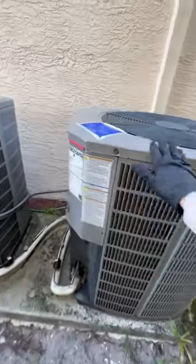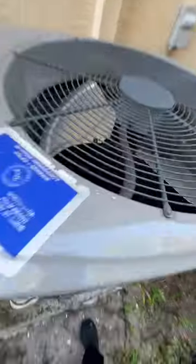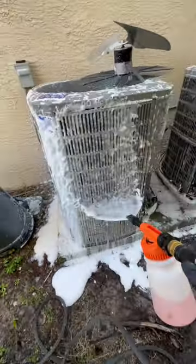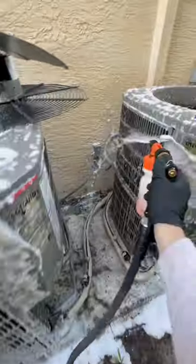Here we go. Look at this beautiful, beautiful system. I love these things. The only pain in the butt is when you have to change out those coils — you need about four guys, some divine intervention, lots of prayer, and a lot of grunt.